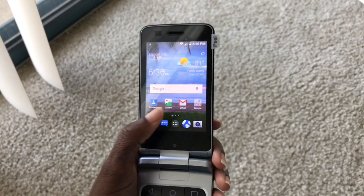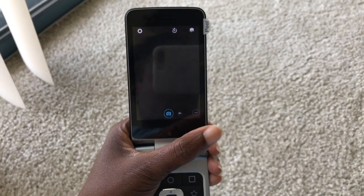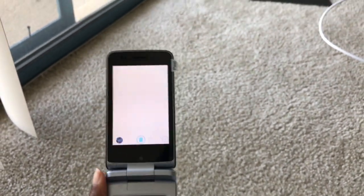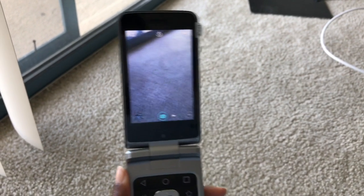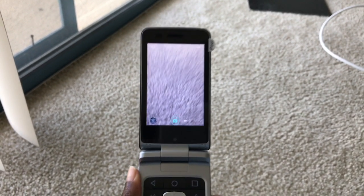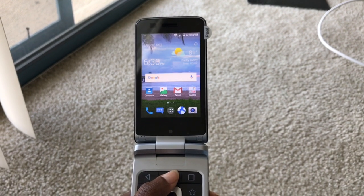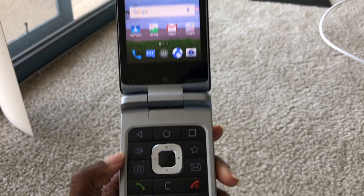You can see some of the apps that are available. It has the camera — opening that and just taking a look. My hand's in the way, let me move that. So you can just see the carpet, but yes, that's the camera. If you looked at the specs, of course, it is a five megapixel rear-facing camera.